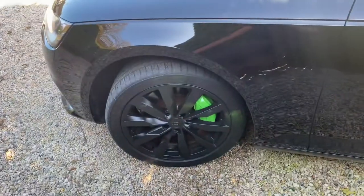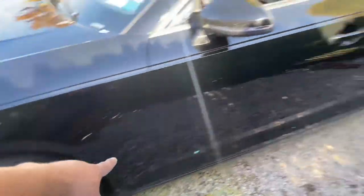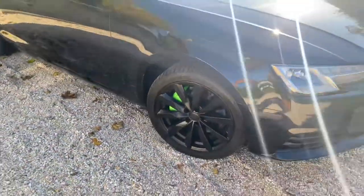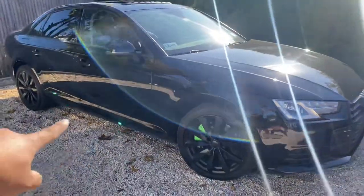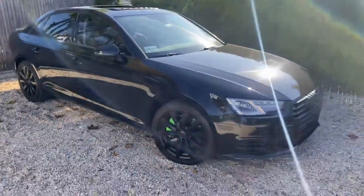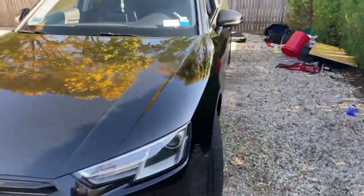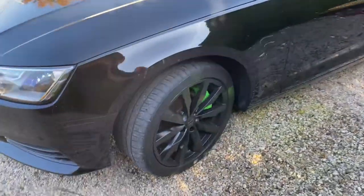Driver side finished guys, I just finished it. And passenger side — black and green guys. Looks so sexy now, totally different car.